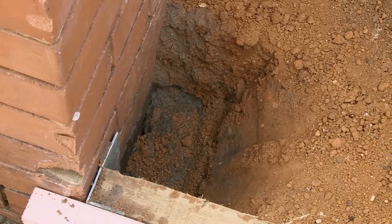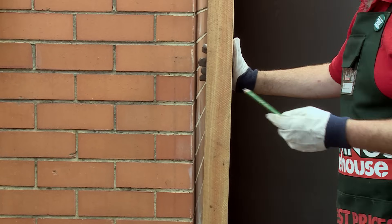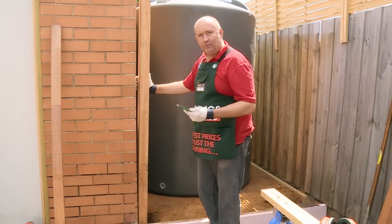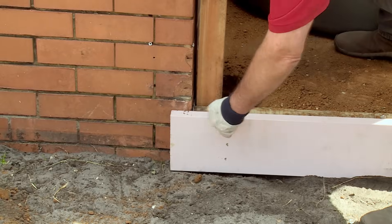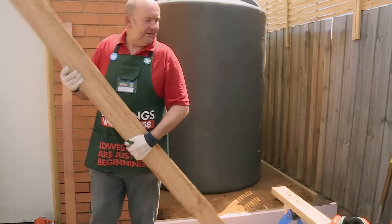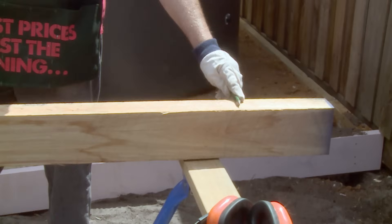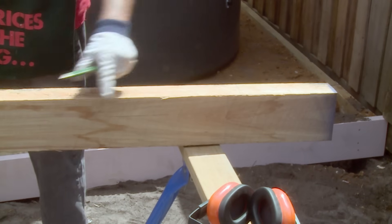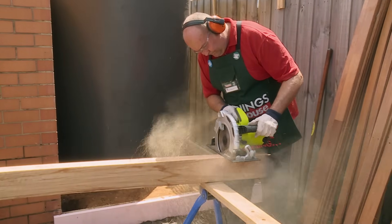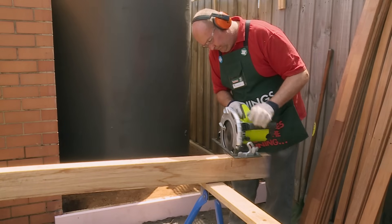I need to cut a notch out of the bottom of both posts to be able to slide it forward. I now use my pencil to mark off where I need to cut the post. We know that the sleeper's 50mm thick, so I need to cut a 50mm notch out of the bottom of the post. By putting it on my saw horse, I've got a mark there on the post. Now I cut a series of cuts about 35mm apart at 50mm deep, with the saw cutting depth already set to 50mm.